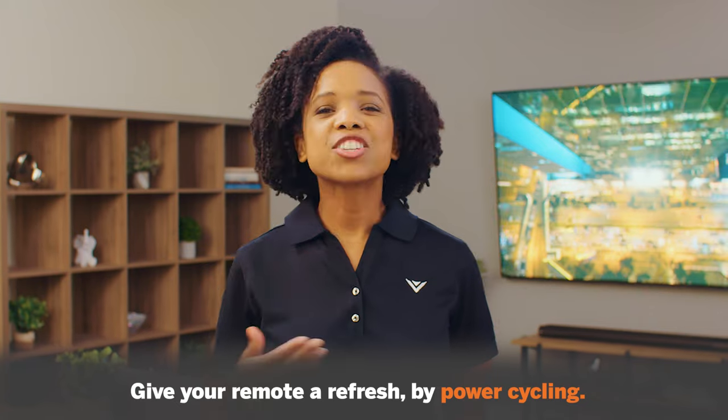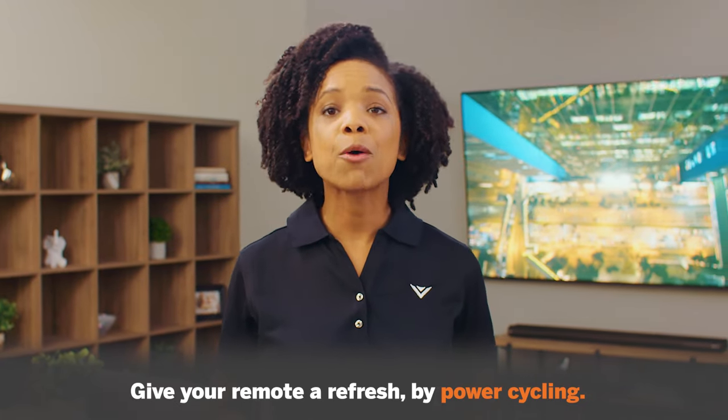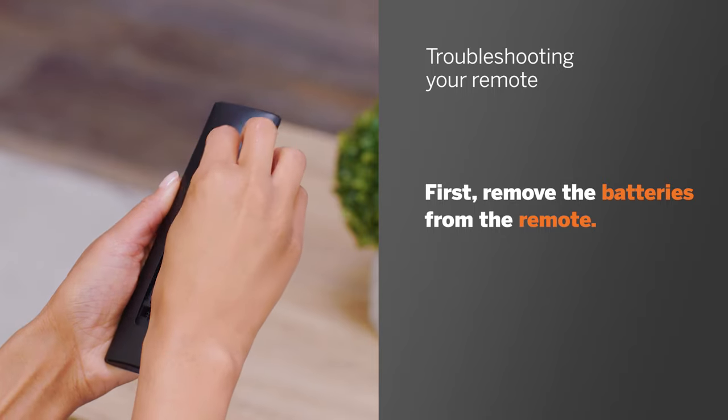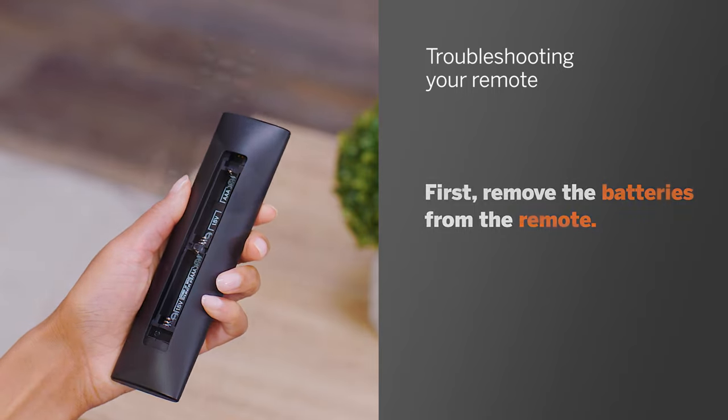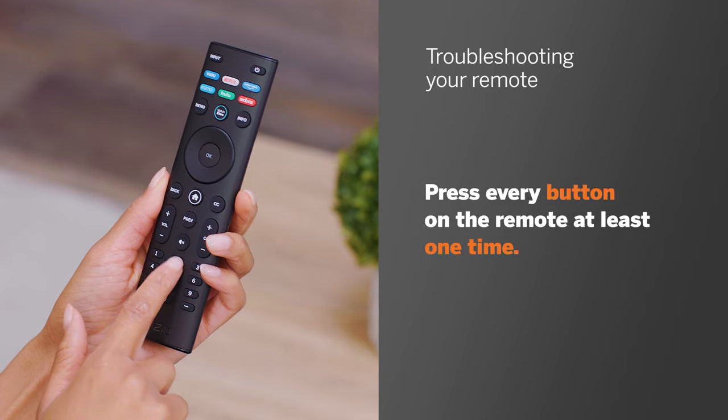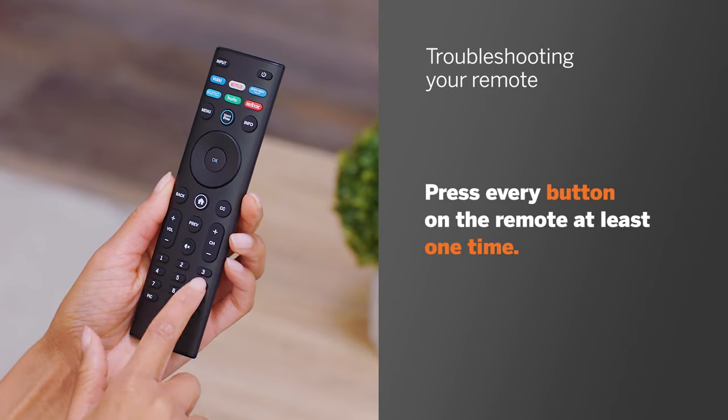Still not working? Next, try giving your remote a refresh by power cycling it. First, remove the batteries from the remote. Then press every button on the remote at least one time. This also helps to check for stuck buttons.